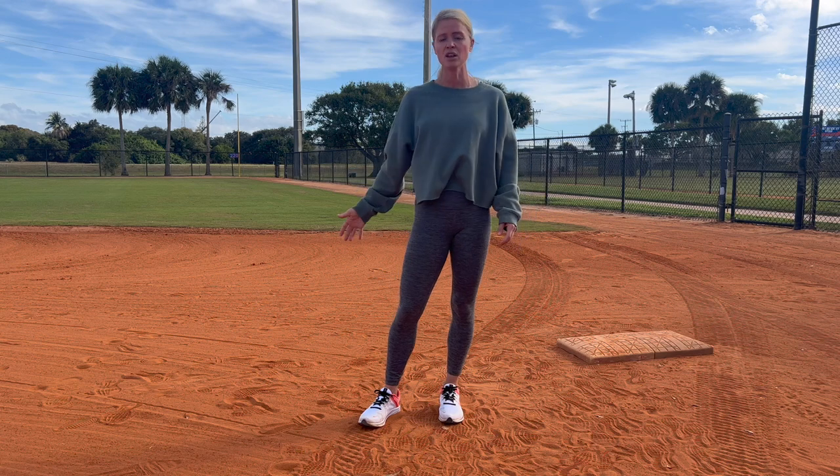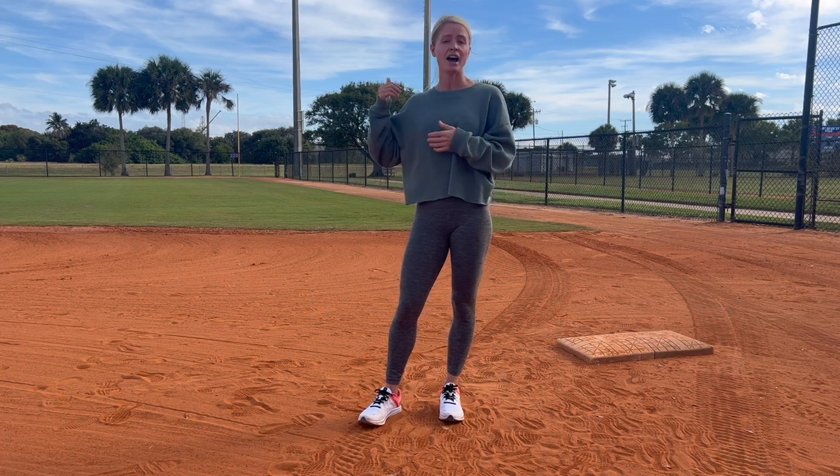My last tip: when you're stealing, just be very aggressive — it's really going to determine if you're safe or out. There were many times in college where I'll be honest, I probably left a half second too soon because I was trying to anticipate when the ball was leaving the pitcher's hand. In my opinion, I would rather be early than late. More times than not, the umpire did not catch it because it's going so fast.